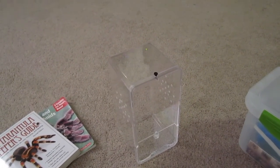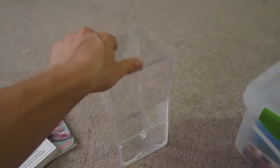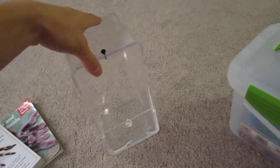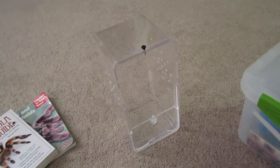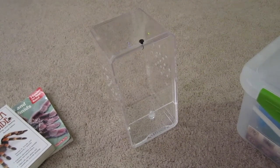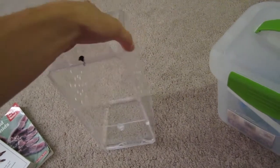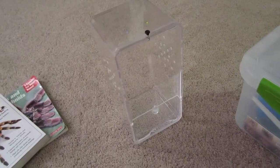Hey guys, Tarantula Sam here. I have a really awesome video for you this evening. I'm going to be showing you how to make this super awesome DIY arboreal tarantula enclosure. It looks great and was very inexpensive. A lot of people house their arboreals in Rubbermaid jars and things like that, which just look poorly put together. This cost me a total of about five dollars and fifty cents to put together.